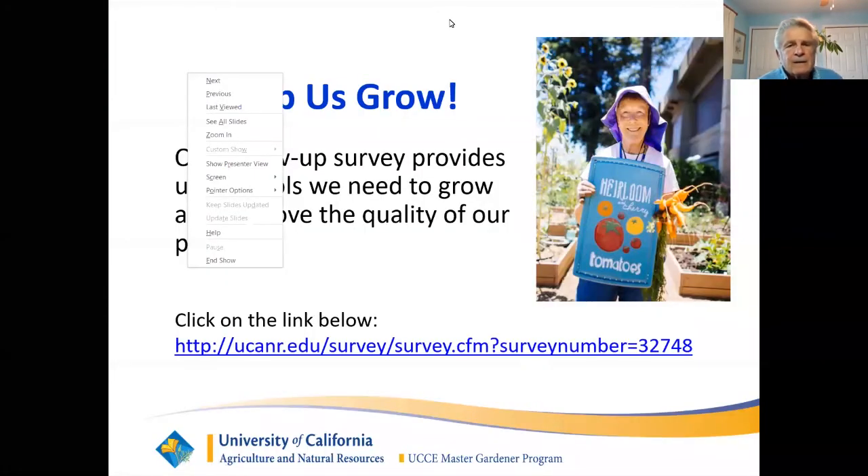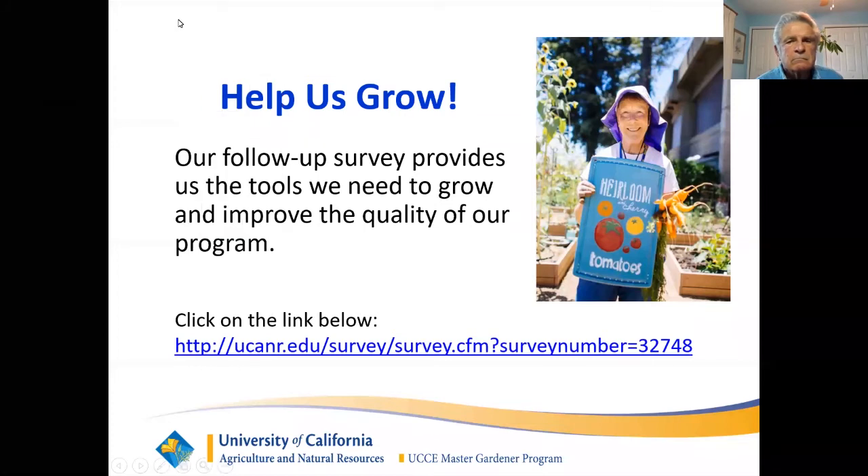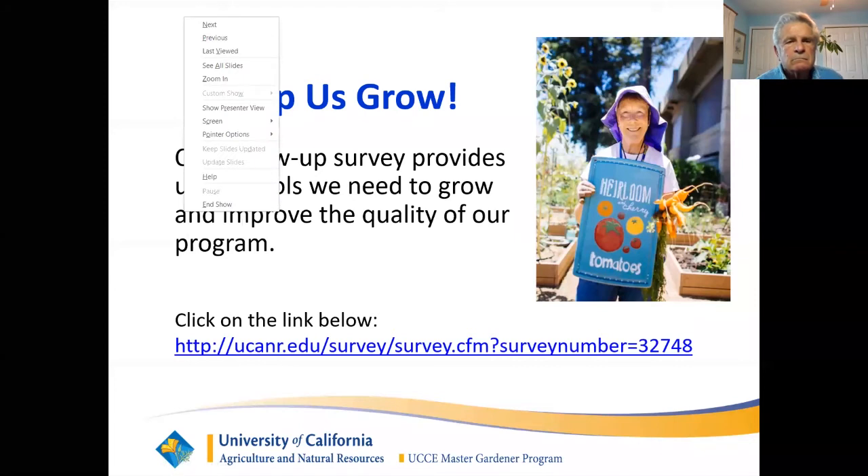Thank you so much, Dennis. This slide shows a survey link you can go to and give us some information about yourself — this helps us improve our classes. We will do a follow-up survey for those that registered, which helps us know what impact our classes are having. Thank you so much for joining us today. I'm going to pass this over to John for questions and answers — there are lots of questions in chat.